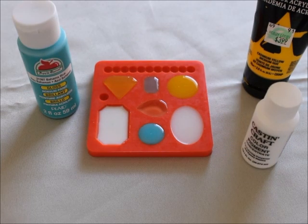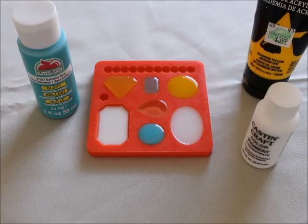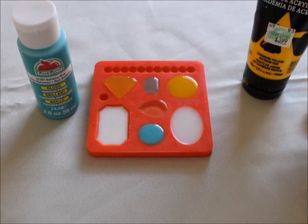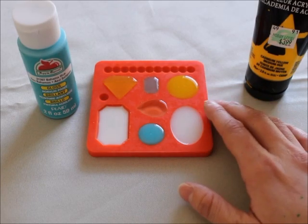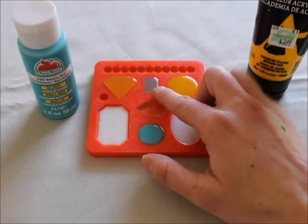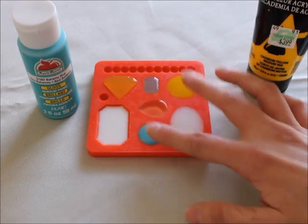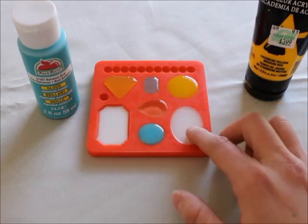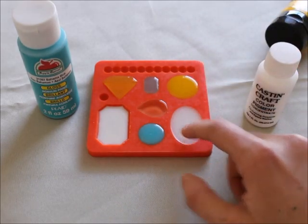I didn't record the experiment itself, but I did take pictures to show you how much paint I incorporated into how much resin. I took about five milliliters of resin each time and mixed in an amount of paint. I also did a control piece with no colorant at all, to compare its hardness to the pieces with just a little bit of paint and those with more paint, as well as the pieces done with the specific resin pigment. I did a little dollop and then a bigger dollop.